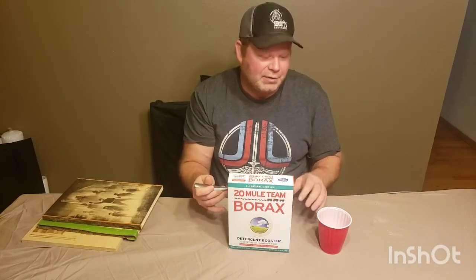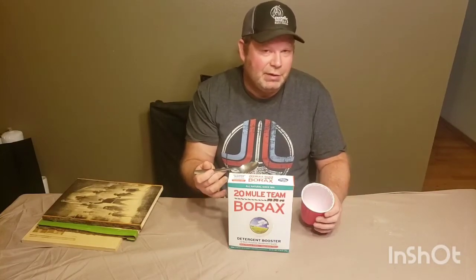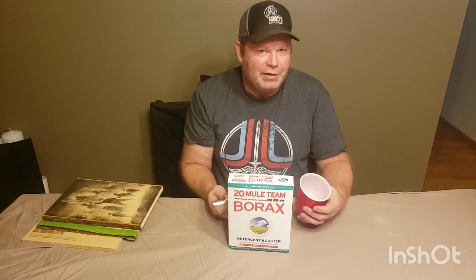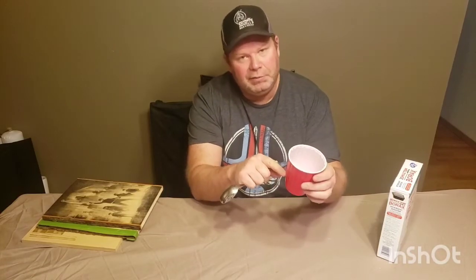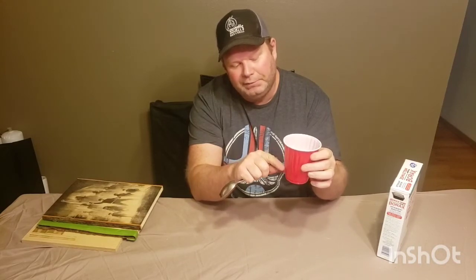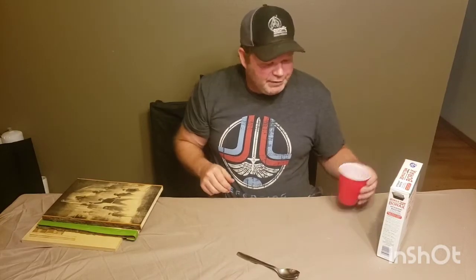It'll come out of solution — it seems like it crystallizes back into the borax — so you just want to make a one-time-use portion of this, and after you're done you can just dump it out. What I do is fill up the spoonful and get hot water, as hot as your tap will go. I'm only filling up my little solo cup about a quarter full — not even probably a half a cup of hot water. Put in your spoonful and stir it in; it'll kind of make a cloudy mixture.